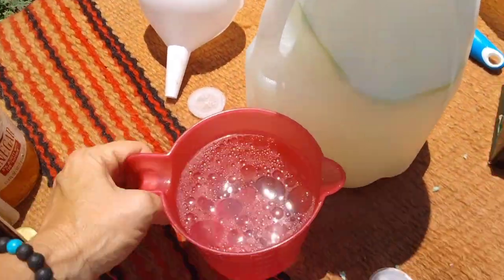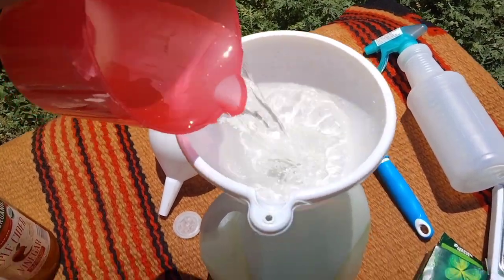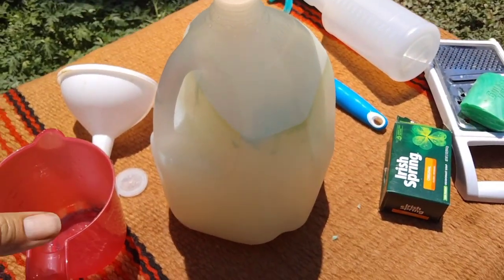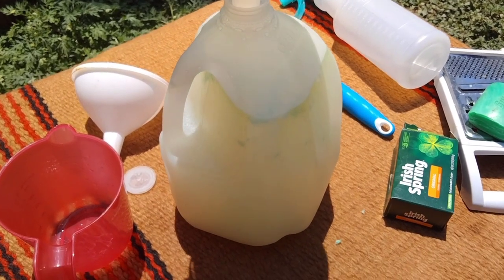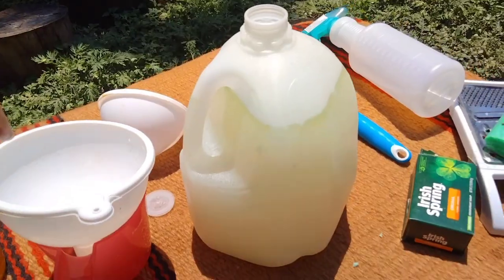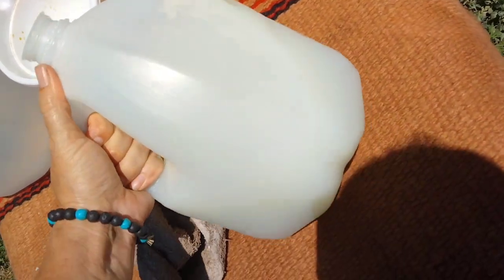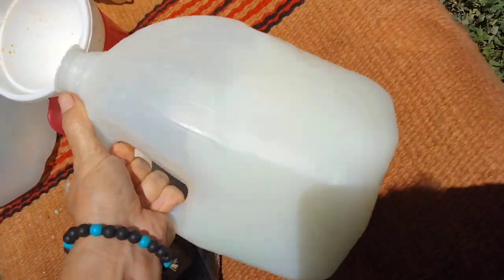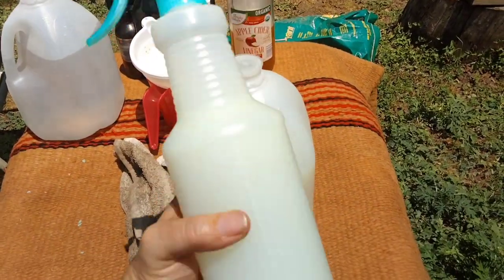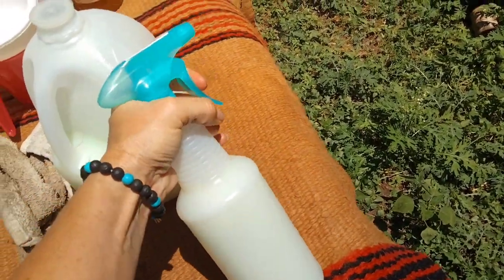Once you have your oil mixed, pour it right down in there. The gallon isn't quite full, so you can see the oil making a suspension — because we've got oil and vinegar, the soap is going to break those up. Go ahead and fill it almost the whole way up, leaving room at the top to give it a good shake to mix all the ingredients. You do have to keep mixing this, as it is a suspension of oil and vinegar. It fills real easy into a nice little squirt bottle — shake before you use it.